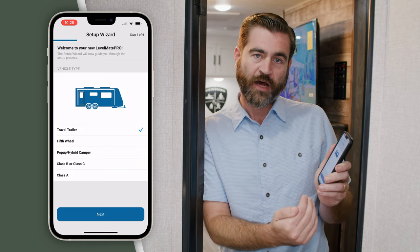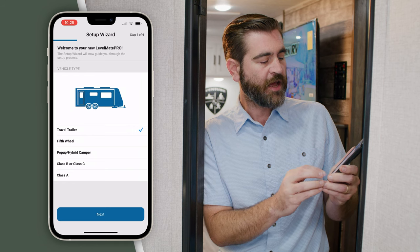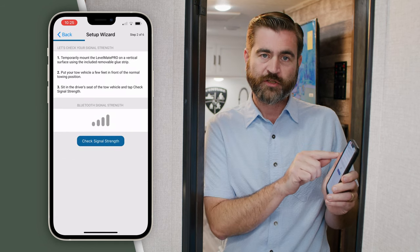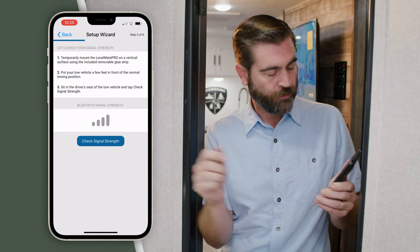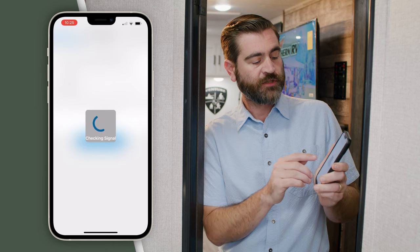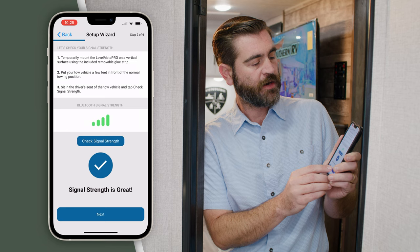First, it's going to ask us what type of RV we're in. We're going to select Travel Trailer and hit Next. Then it's going to check the signal strength between the smart device and the panel. Once it knows that we have a good signal strength, we can continue and hit Next.